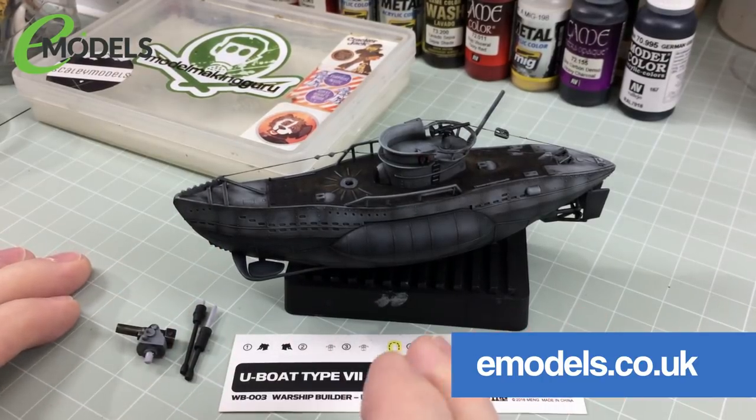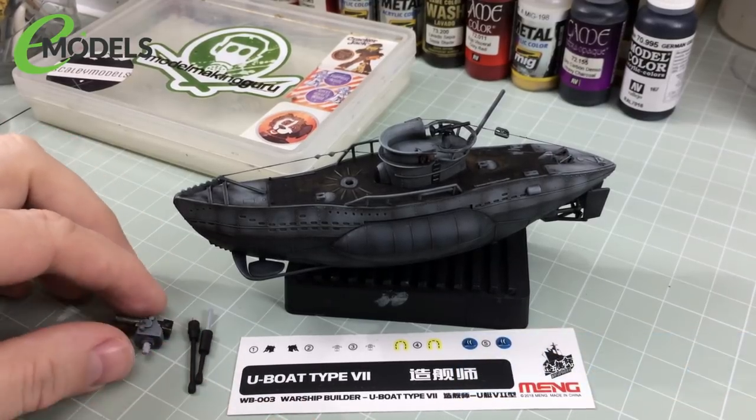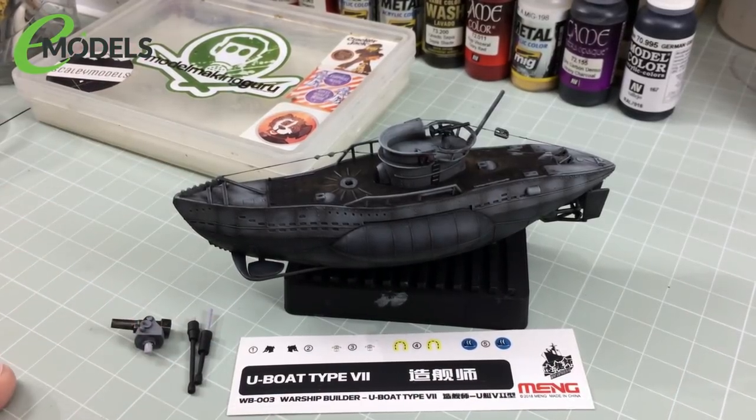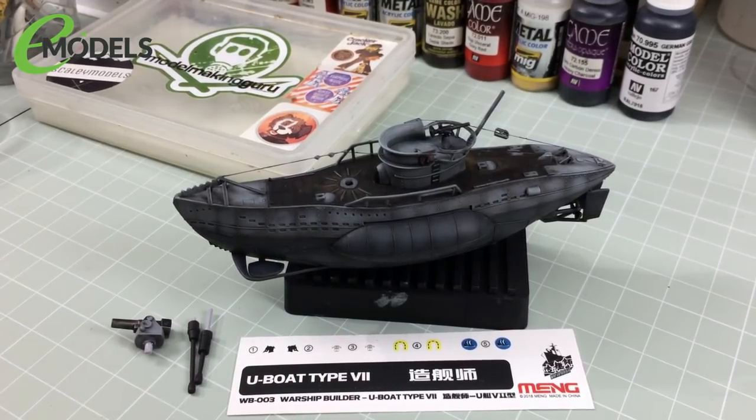In the last episode, we got all the base painting done. We didn't paint the attack periscopes — they're just primed, and there's a very good reason for that. When I say painted, I don't mean completely painted; we've just done the base colours, the greys and the deck. The deck is pretty much done, and everything else is just the base colours with some pre- or post-shading effects to give it some depth.